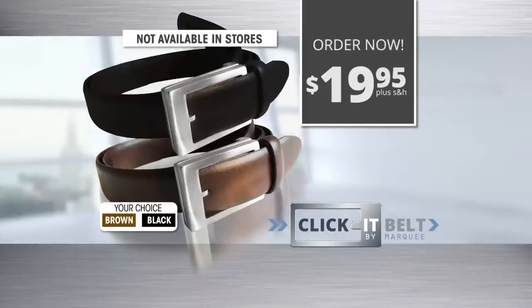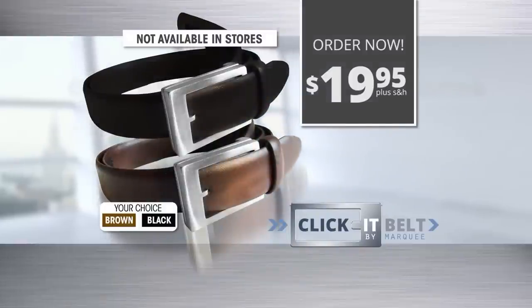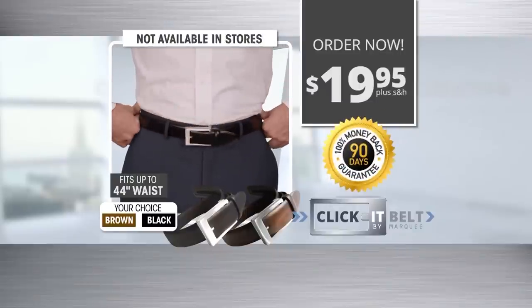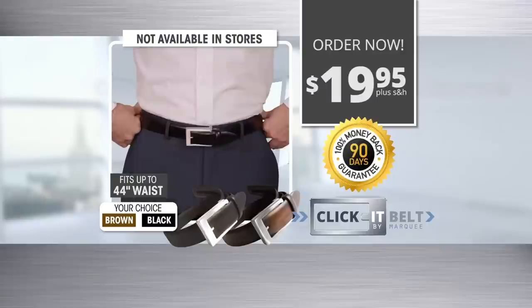Order the patent-pending Click-It Belt by Marquee in your choice of classic black or rich brown, with the hide-on-the-inside strap for only $19.95 plus shipping and handling. You get the stay-new look with a 90-day money-back guarantee. This offer is not available in any stores — call now!